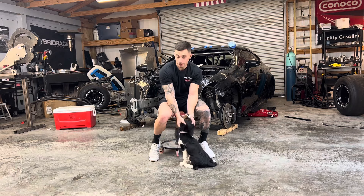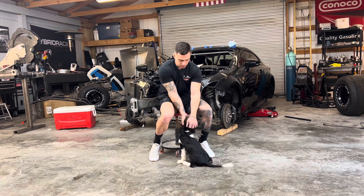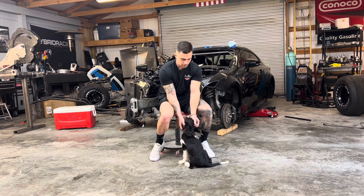This is our new dog Rush by the way, we just got him for Christmas. A little pup inside dog, pretty sweet.